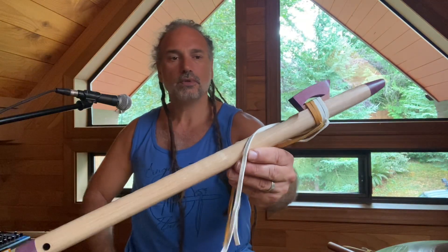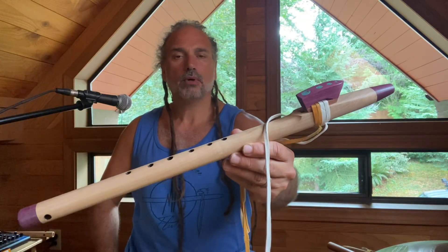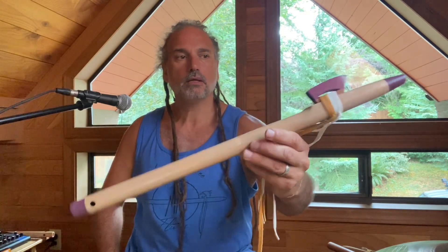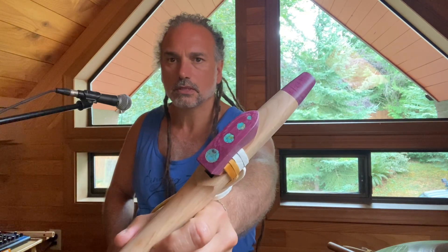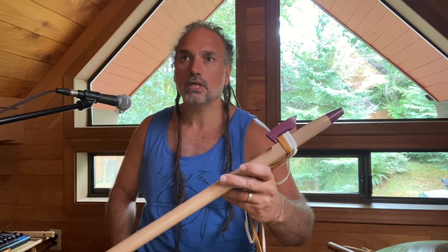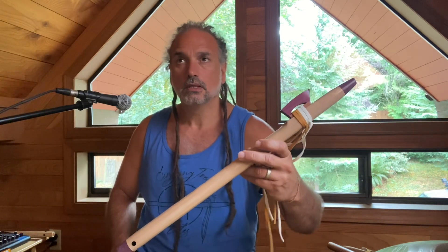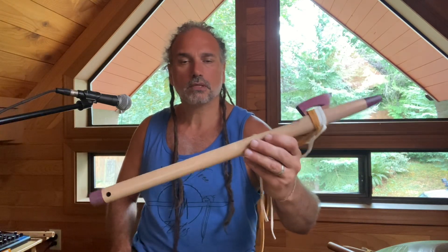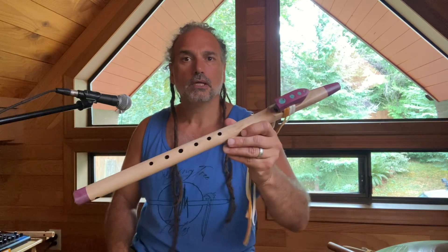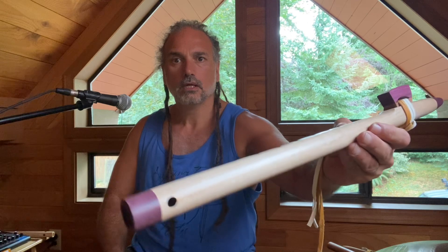Here is a sweet maple and purple heart Native American style flute in A minor. It's got gorgeous turquoise dots — this is an Altasaur special. He's one of our flute makers who apprenticed with me for a year. He works for Singing Tree Flutes and does a great job. He loves doing this turquoise dot design — that's his specialty.